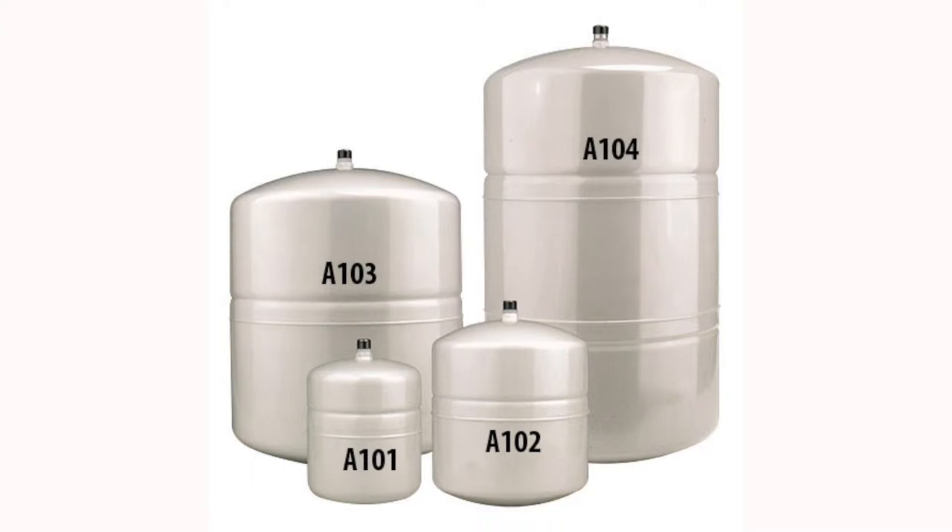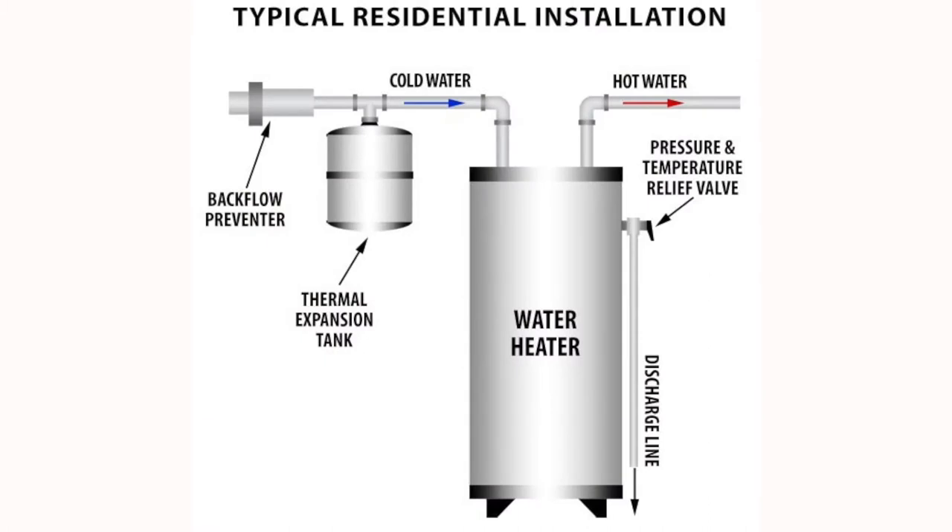Expansion tanks come in a variety of different sizes, always doing the same job — balancing the pressure in the system and absorbing that excess pressure. Ninety percent of the time in our business, we're selling the small two and a half and five gallon tanks for water heating. If somebody is looking for a very large expansion tank, the question is what are the BTUs, or British thermal units, of the job, and then we'll let the manufacturer size it accordingly.